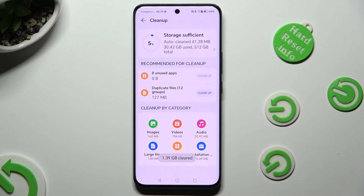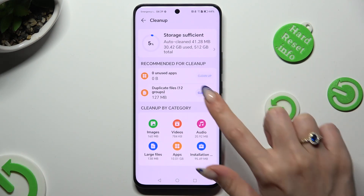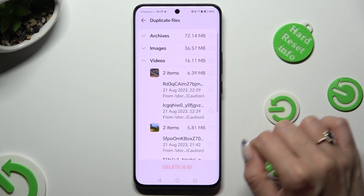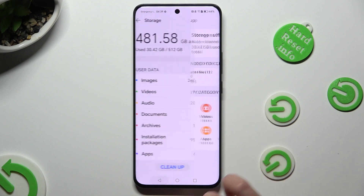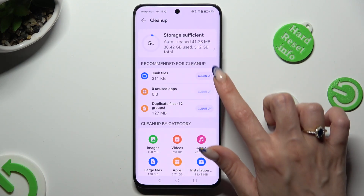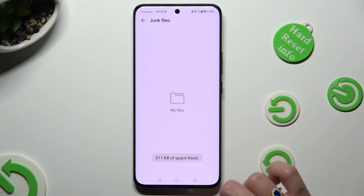As you can see, after that, the storage of my device was successfully cleaned. Thanks so much for watching. If you enjoyed this video, don't forget to leave a like, comment, and subscribe.